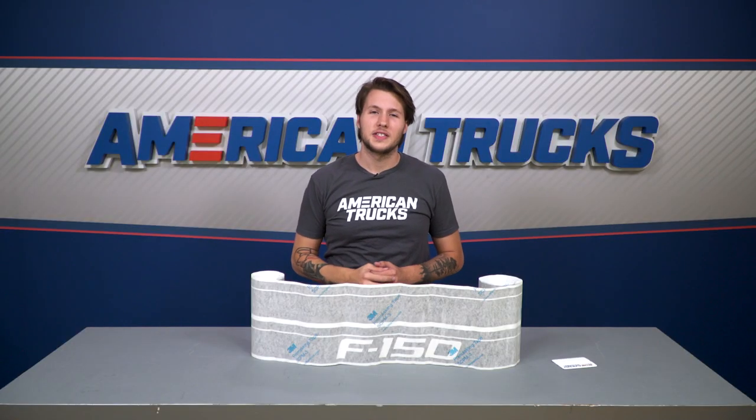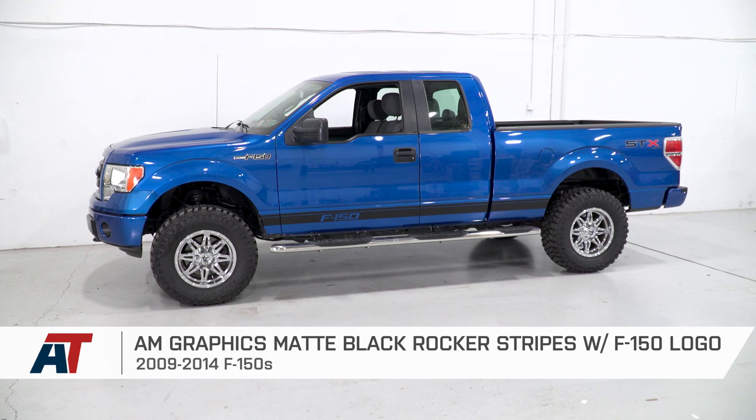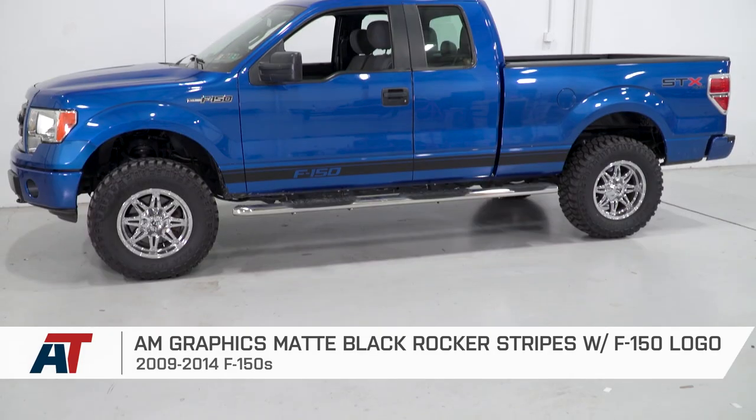That's my review and install on American Truck Graphics matte black rocker stripes with F-150 logo. Check these out and more at americantrucks.com.